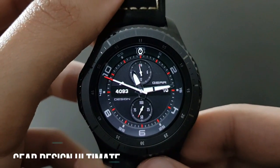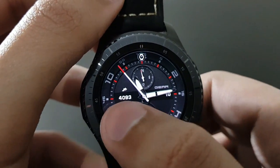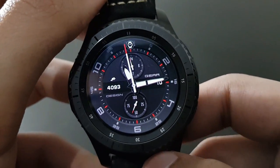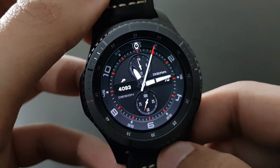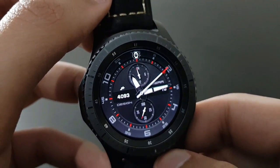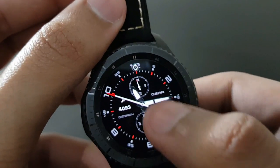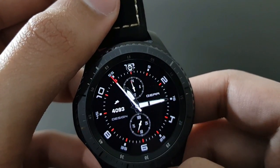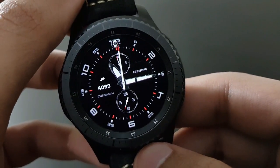The next watch face is Gear Design Ultimate — a beautiful black and red combo with steps, date, and battery percentage that blends with the Gear S3 Frontier. You can also change the color of the watch face by double-tapping — the black and red combo looks superb.